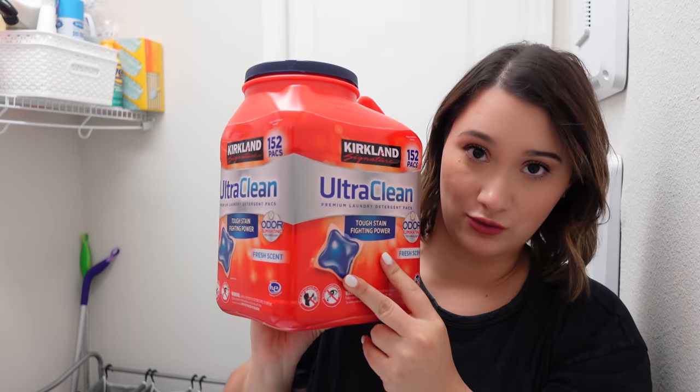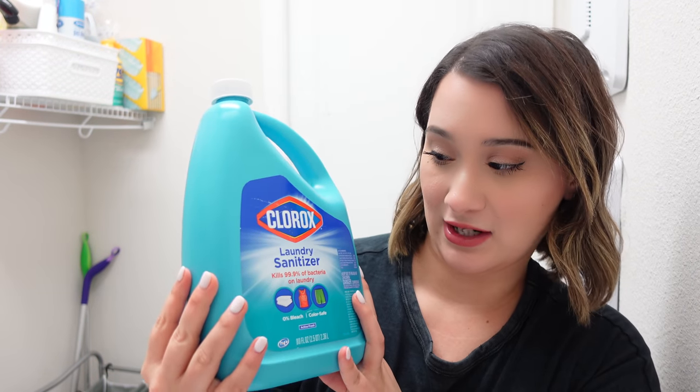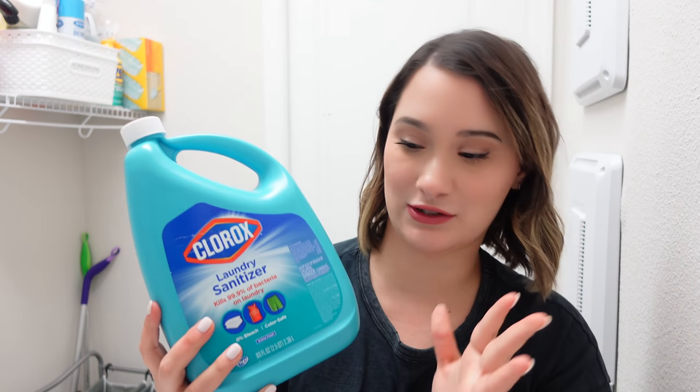I brought you guys to my laundry room. I have everything in the washer right now. I used a laundry detergent pod and then this Clorox laundry sanitizer, which kills 99.9% of bacteria on laundry — I use it on towels too, and figured it would be great for my packing cubes. I'm going to start this load and let everything air dry. I honestly should have also sprayed alcohol all over the suitcase outside. Some people use a little spray bottle with alcohol to spray down their suitcase regularly, and I might start doing that to keep it more sanitized. If you have other ideas, let me know in the comments.